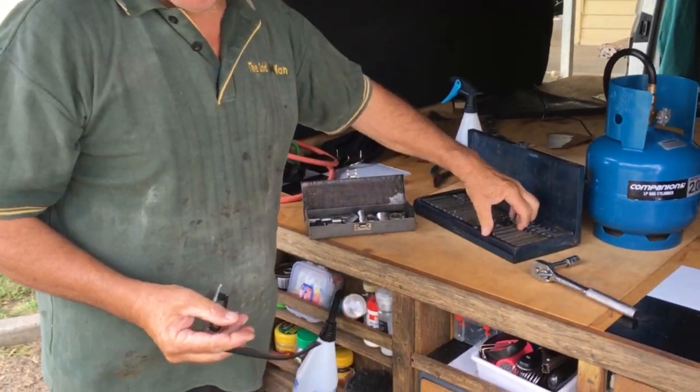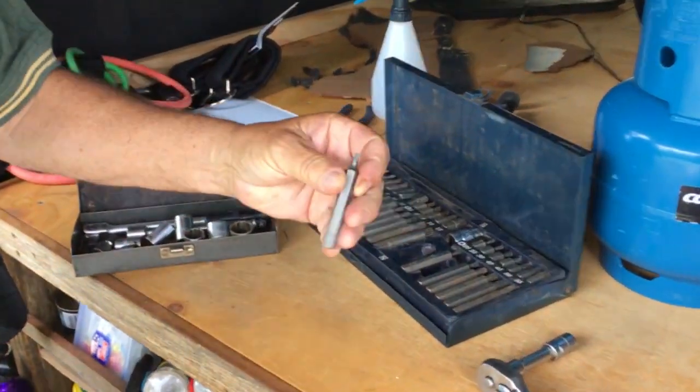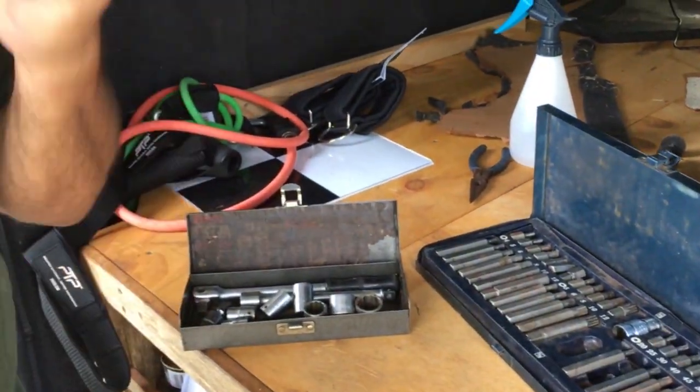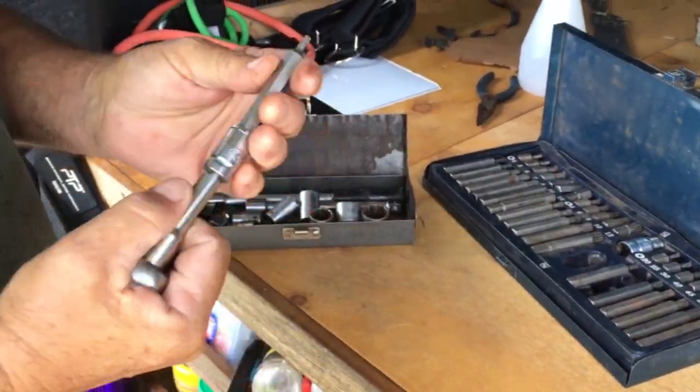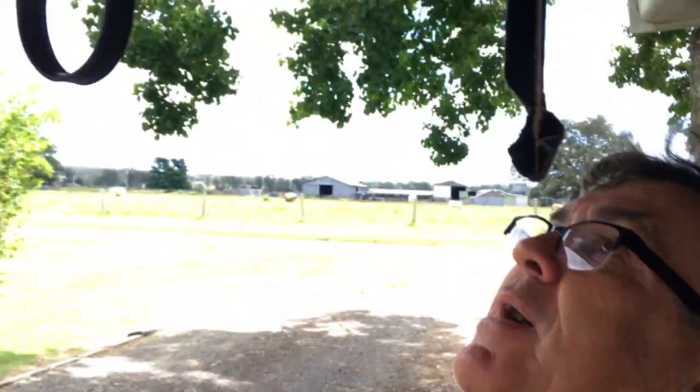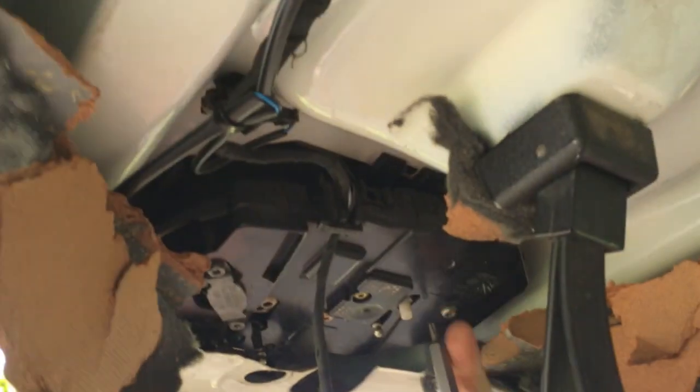We're at that stage where we get the dirty old clothes on. We're going to be working with some sockets - this number 25 here, these special starry Torx things. Put the old reading glasses on, got the old clothes, the socket kit, and we're going to start pulling this thing apart and seeing what's wrong with the door handle.